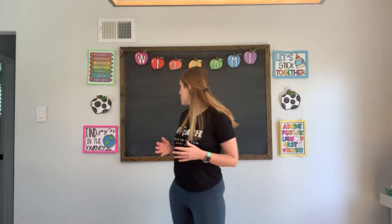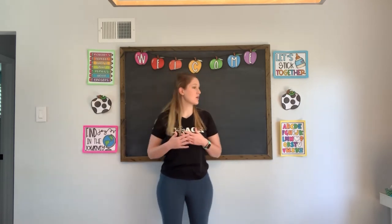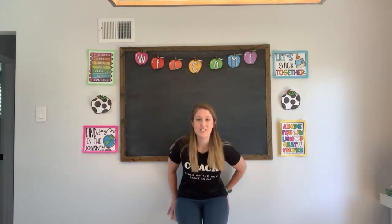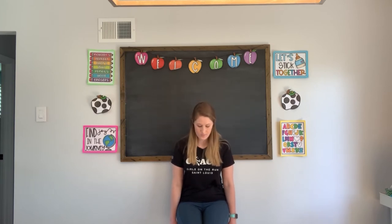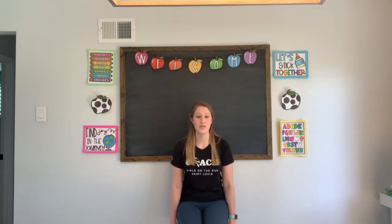This next one is going to require you to find a wall — we're going to do a wall sit. We're going to hold it for 10 more seconds and count from 90 to 100. You're going to lean up against the wall and sit against it, with your legs a little bit farther away from the wall. Let's find our position and sit down. Count all the way from 90 to 100: ninety, ninety-one, ninety-two, ninety-three, ninety-four, ninety-five, ninety-six, ninety-seven, ninety-eight, ninety-nine, one hundred. Come on up. Excellent job.